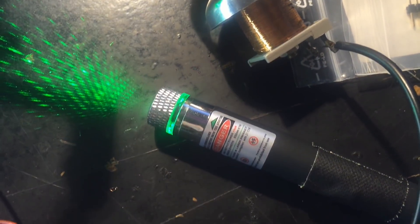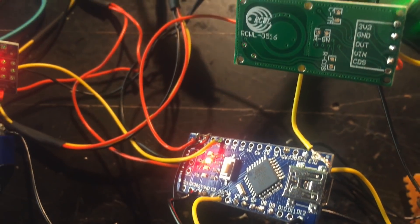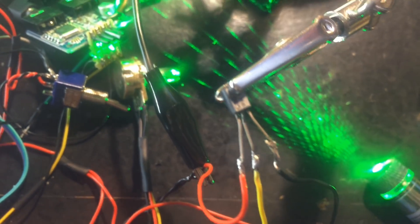Arduino pin 12 connects to a 3-state switch that connects to the ghost box. The radar detector can now trigger the laser grid and the spirit box when activated.